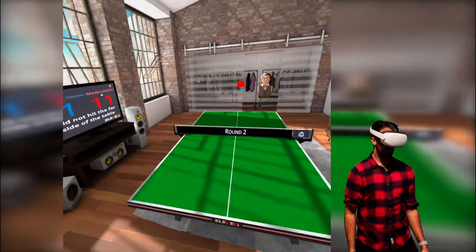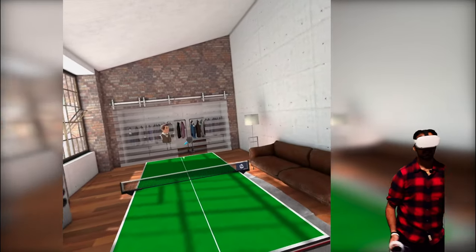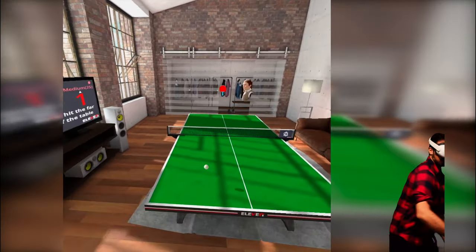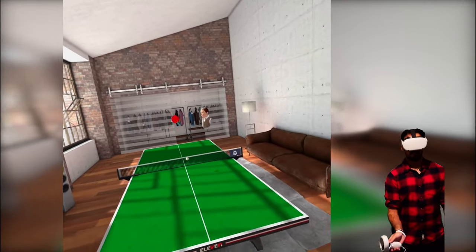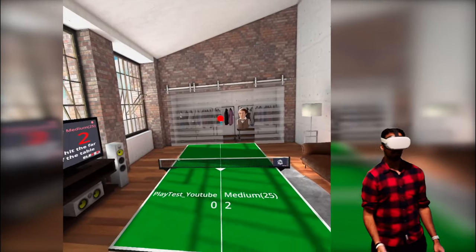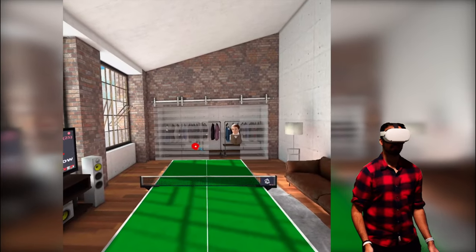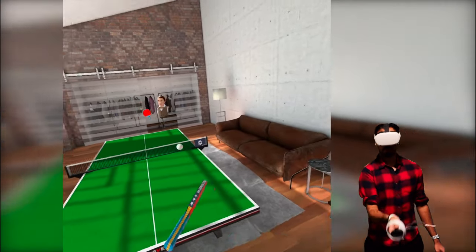I'll give a couple of shots here — I think I lost that one. Yeah, I lost that 11-1. Okay, stop talking, let's concentrate. You can do different spins on the ball as well — top spin — if you know how to do that then you are going to love this game. What would be nice — and I think they actually do this — is a 3D printed handle for the controller so you can actually feel like you're holding a racket. That would be pretty good.